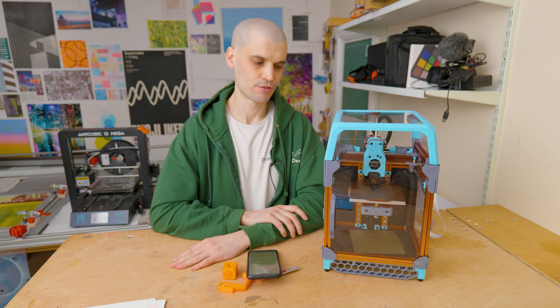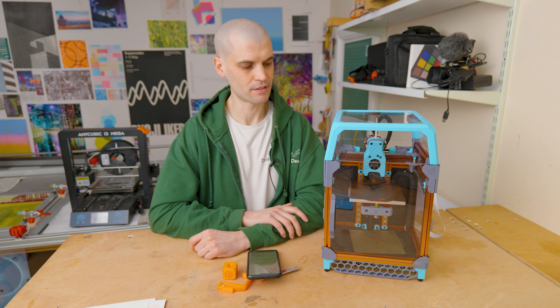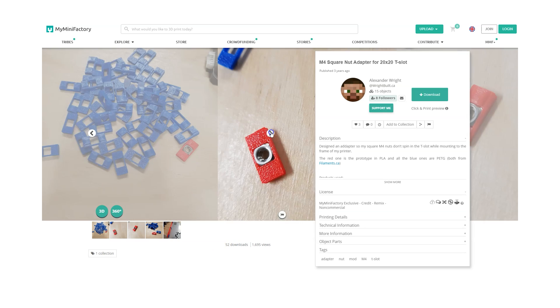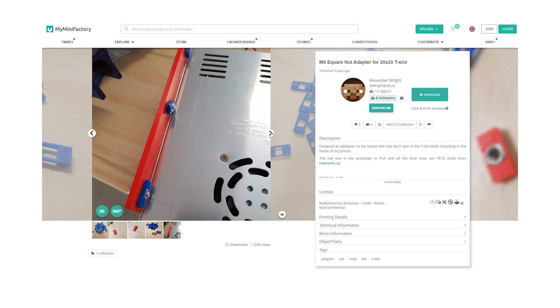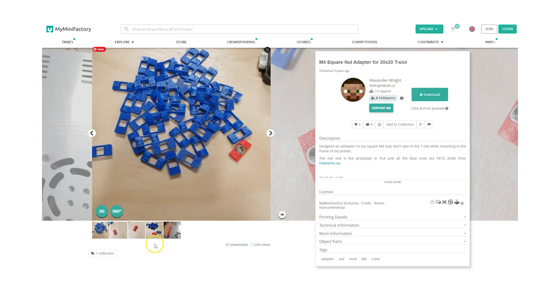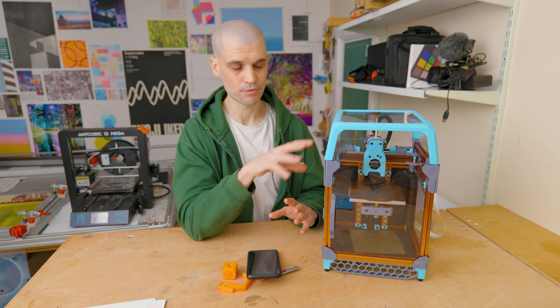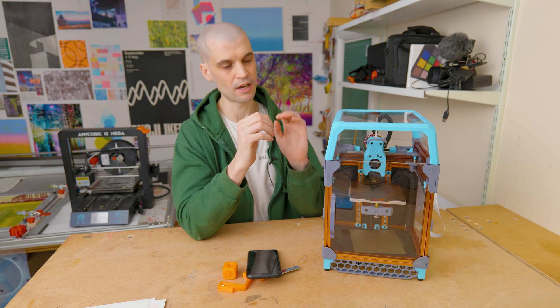I'm very happy with the printer and the kit — I highly recommend it. But what would I do differently if building again? First, I'd definitely get a battery powered screwdriver — I tightened all the nuts and bolts using just the Allen wrench that came with the kit, and I could have saved myself a lot of sore fingers. I'd also pre-print some nut carriers to keep the nuts in position in the rail, because they're very temperamental to align when you're trying to feed a bolt through a plastic part.